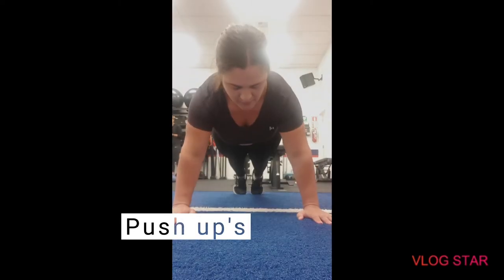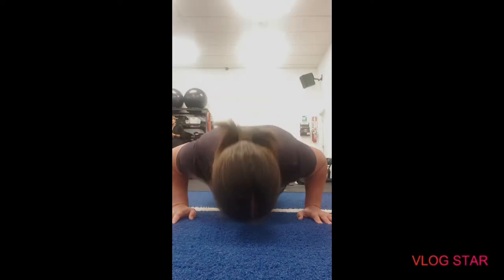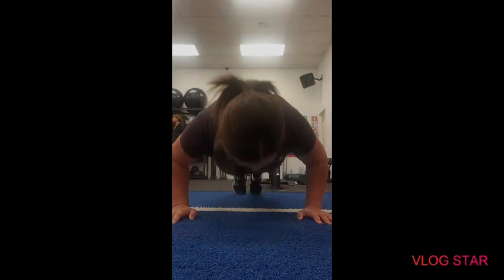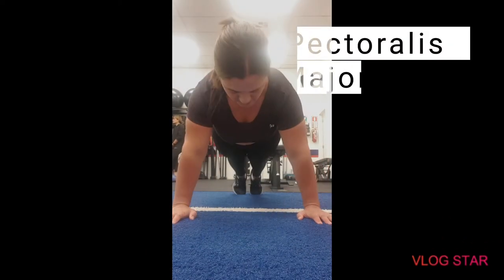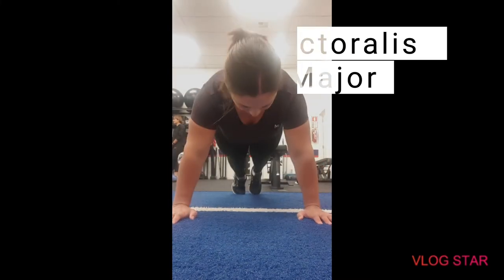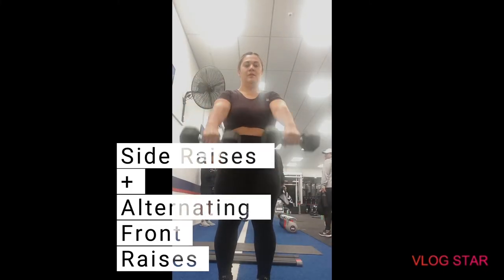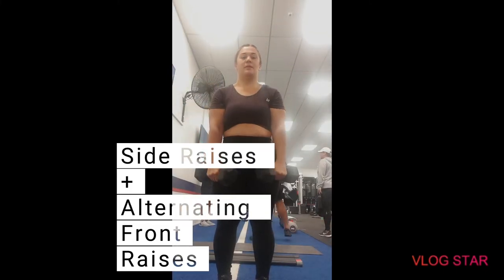Hey everyone, in today's video I'm going to be showing you a few exercises on how to target your pectoralis major muscle group. First off, we're going to start with some push-ups just to warm those muscles up a little bit, and then we've got some side raises and alternating front raises.